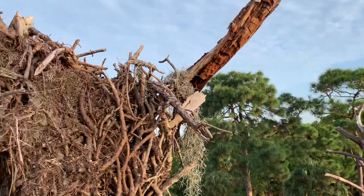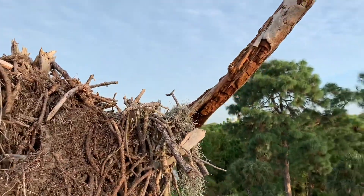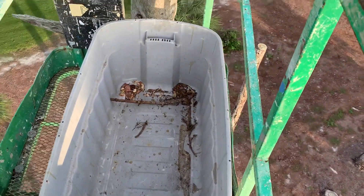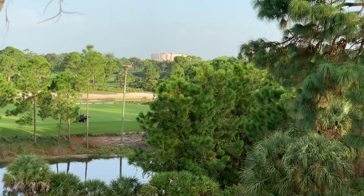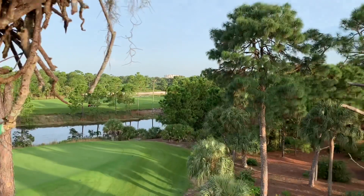But this particular one is no longer viable for holding this nest. Like I said, we're going to be taking it down, putting all the material into these buckets, and then going right over there and putting everything up on top of that platform that we've already established. Keep you posted.